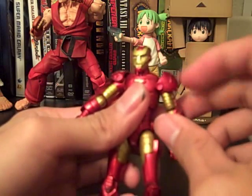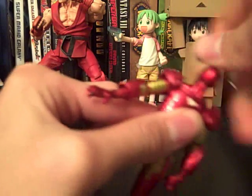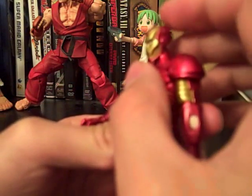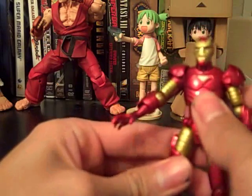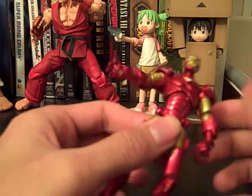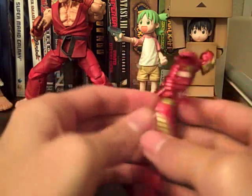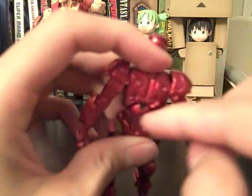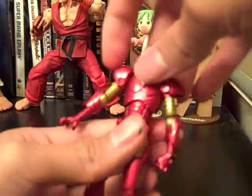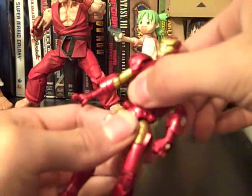He has movement on the shoulder pads. His head — kind of disappointed about that too — just goes 360 and looks up a little, and then down a little, but not as much as I was expecting. The waist has a lot of movement. As you can see, it goes far back, looks down too. If you look at it from the back, you see that it's held on by a ball joint, and his waist goes 360. His hip has no articulation, which was kind of disappointing too.